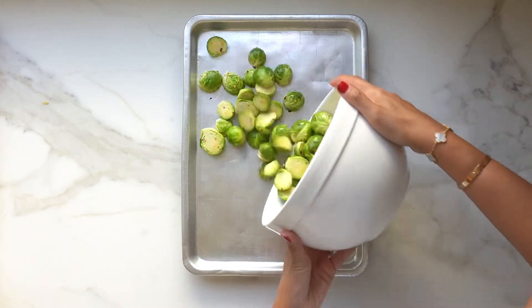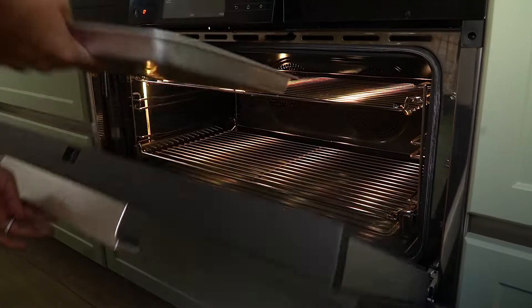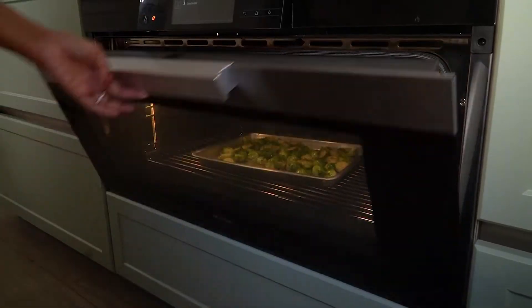Pour the Brussels mixture on a baking sheet and spread. Bake in an oven preheated at 200 degrees Celsius for about 10 minutes.